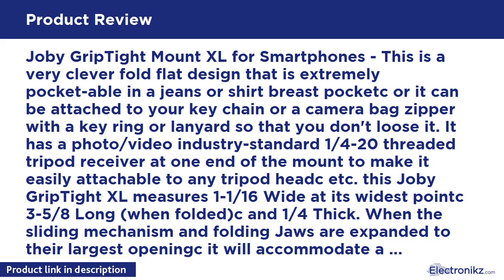When the sliding mechanism and folding jaws are expanded to their largest opening, it will accommodate a smartphone or smartphone with case that is a maximum of 3-7/8 inches wide and up to one-half inch maximum thickness. When the sliding mechanism is at its minimum width and with the jaws open, it measures 2-1/2 inches wide between the jaws, so the smallest device it will hold securely needs to be at least 2-9/16 inches wide. This design works extremely well for static photos and video when mounted to a non-moving tripod. The jaw claws extend less than 1/16 of an inch, so they do not obscure the view of your smartphone screen at all — this is both good and bad.